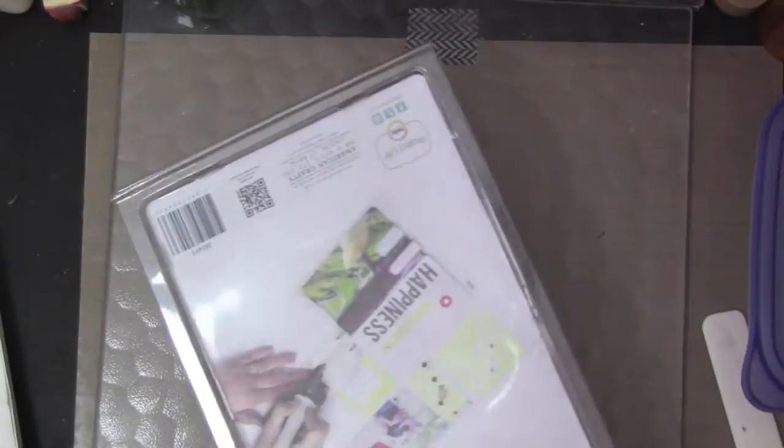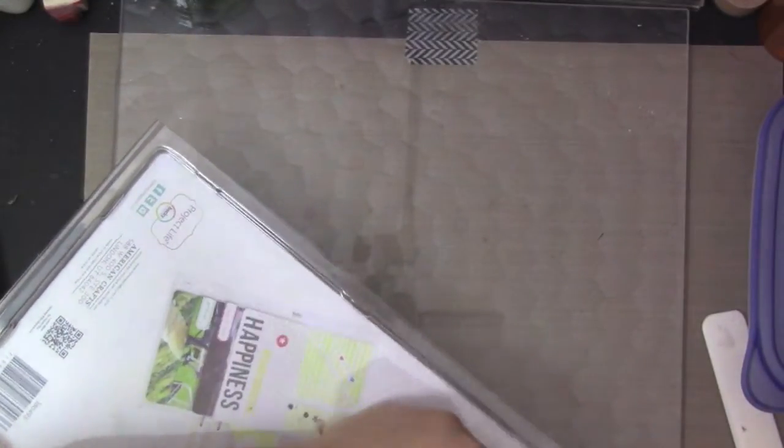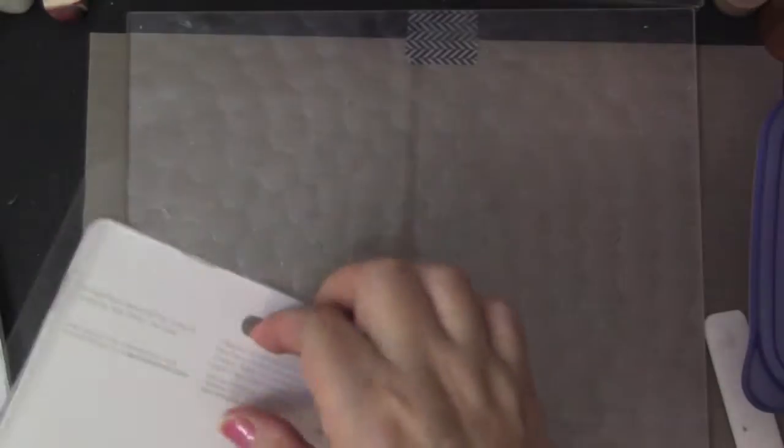I do a lot of scrapbooking and things for my kids. I gotta cut it open. Pocket pages are fun — sometimes it's a little bit easier with the pocket pages, because then you can use all of these Project Life cards. Makes it easier sometimes, so I like to do that as well.